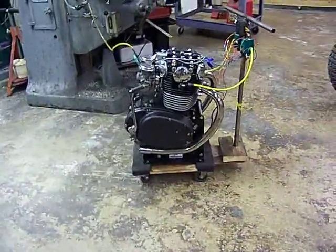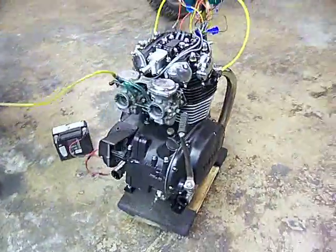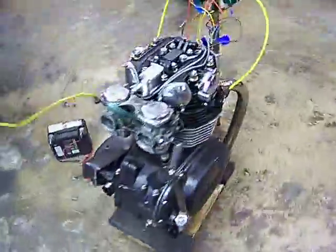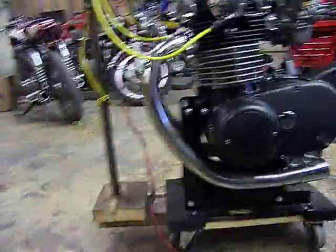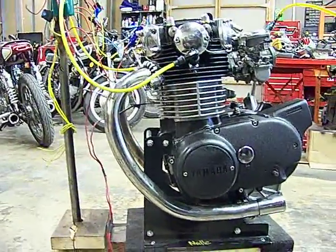There you go, another one of our engines done, running. Sounds good. Still got a little final break-in stuff and everything to do, but this one's ready to ship out to the new owner. They should be real happy with it. It looks good, sounds good, runs great. Real happy with this one.